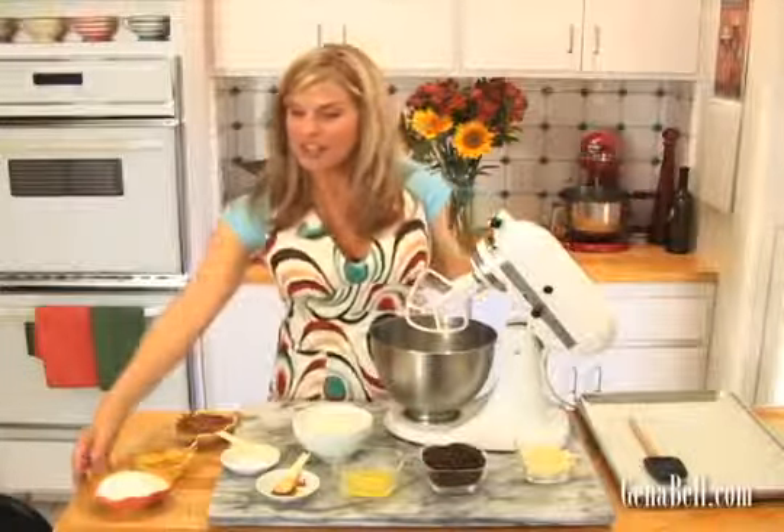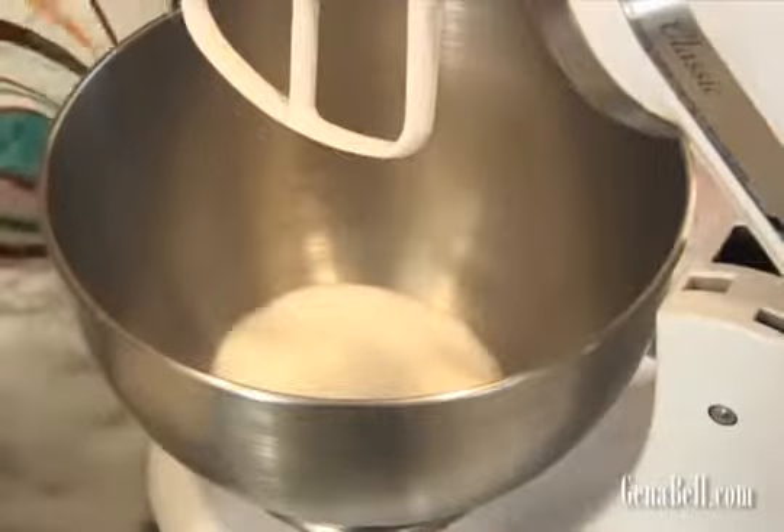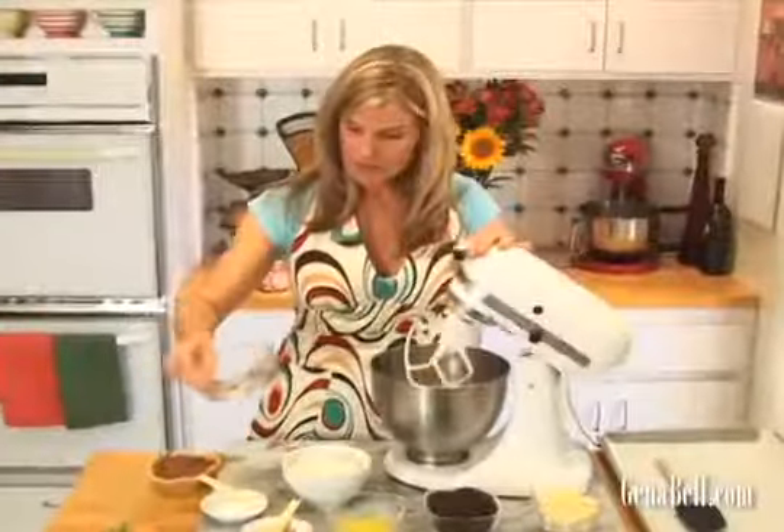Let's start by adding our two-thirds cup sugar and our two eggs to the mixing bowl. We're going to mix that for two minutes just until it's combined.